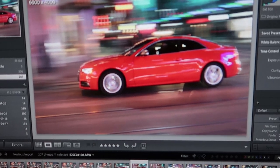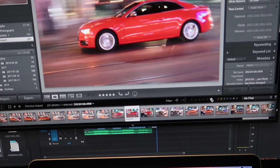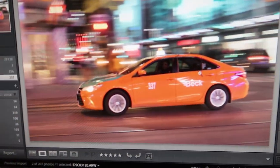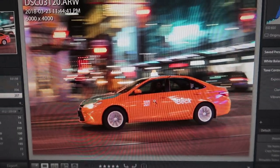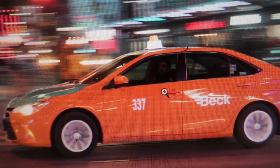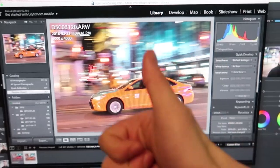One is this nice Audi going by — very sharp. The other one I had was the taxi, and I love this one. You guys are probably going to see this as the thumbnail. You can even see the guy here is looking at me smiling, so thumbs up to that. The takeaway message is: don't be afraid to make mistakes and just keep on trying, and eventually you'll get a good picture.